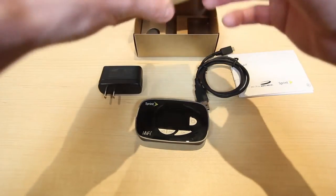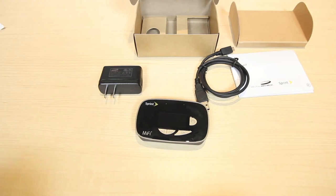So this is everything that is inside the Novatel MiFi 5580. I hope you enjoyed this Ting unboxing — thanks for watching and we'll see you next time.